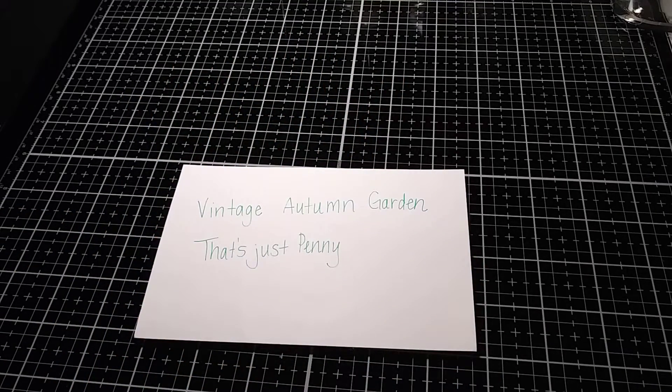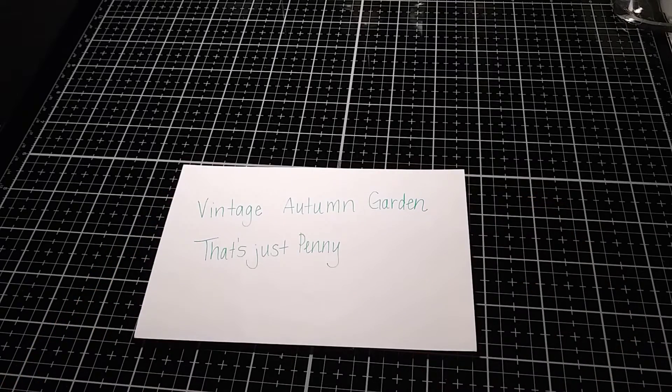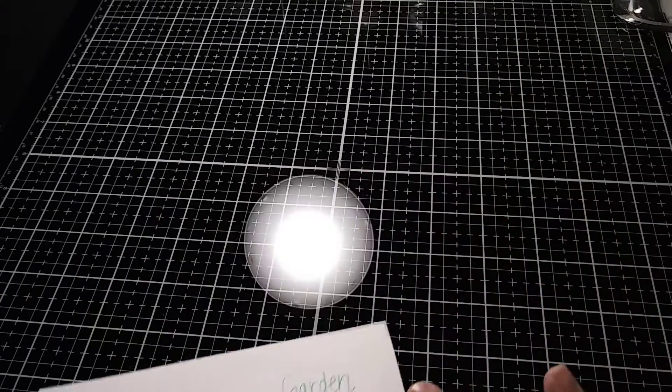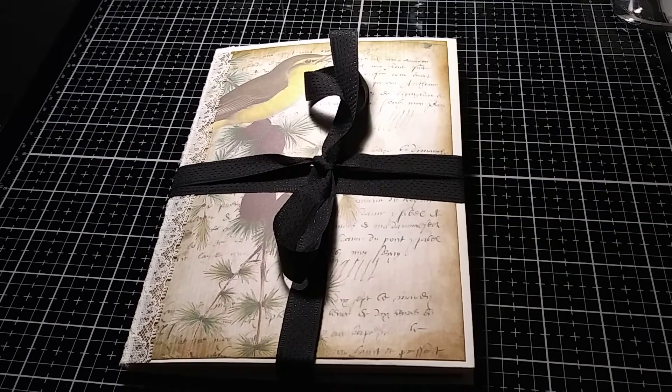Hi guys, welcome to my channel Dumbest Creations and More! Today I'm excited to share with you a design team project that I made for That's Just Penny for the month of November, using her Vintage Autumn Garden Junk Journal Kit. The kit is amazing and I have a flip-through of it here on my YouTube channel. Let me share with you what I made — I made this lovely envelope journal. It's so cute, at least I think so. I hope you enjoy the flip-through just as much as I enjoyed making it.